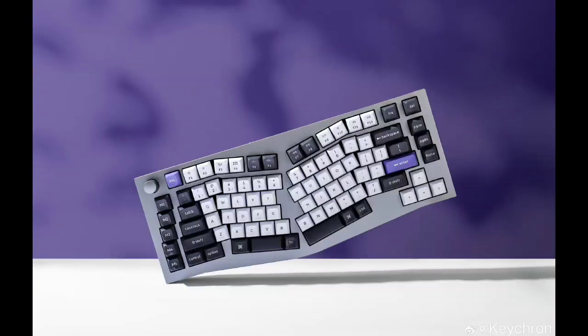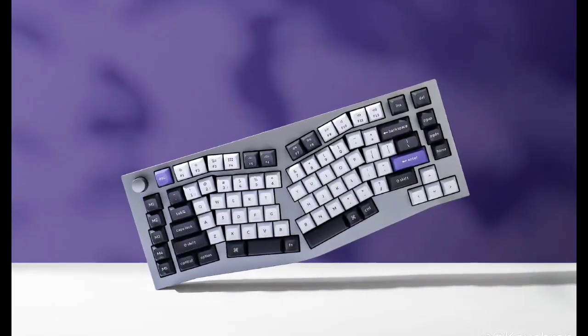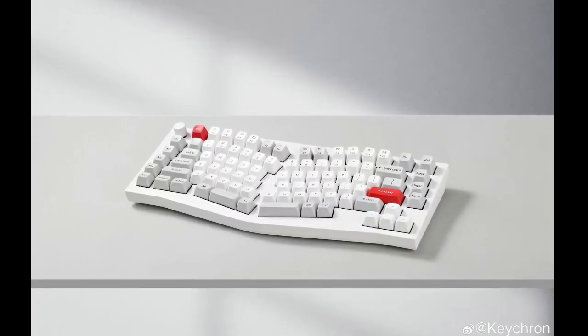The layout divides the keyboard into left and right sections, which helps to keep your wrists and arms in a natural position and can help to prevent wrist strain during long typing sessions.